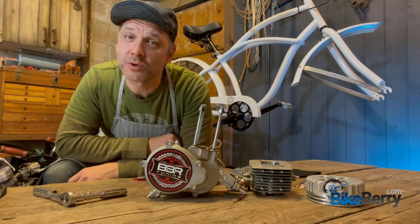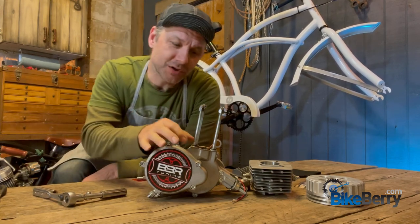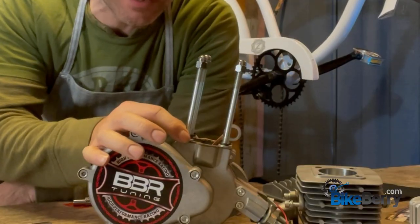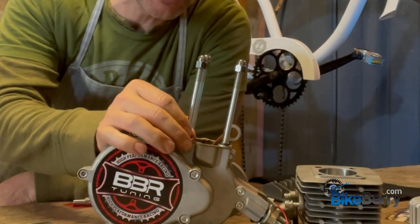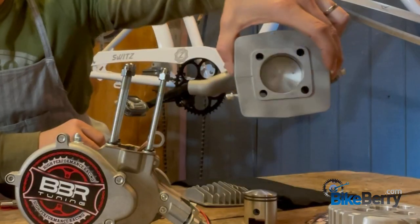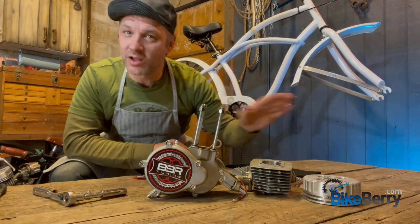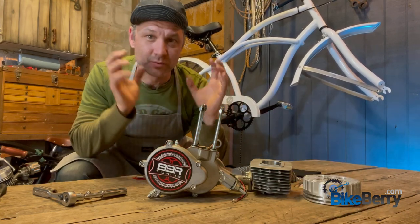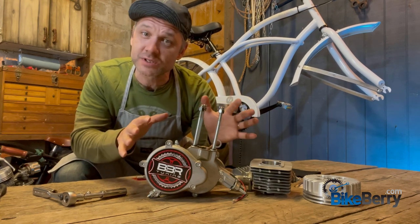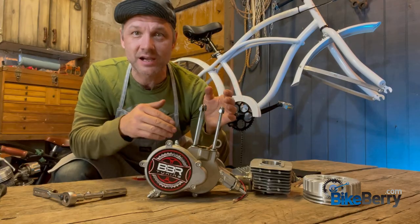So the first step when you receive your new engine is we have to assemble the whole top end. You can see that there's two gaskets here, some washers, lock washers, and your piston is inside there. We got our high compression head. We need to get all this together so that it's really solid and reliable and everything's put together the right way. Then we can mount it on the bike.